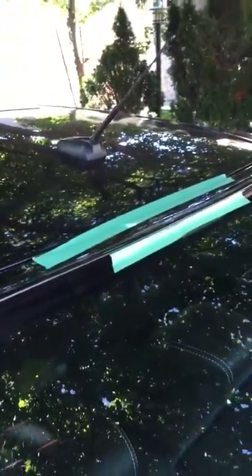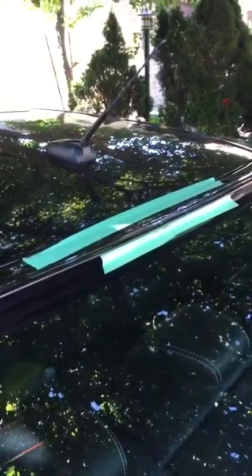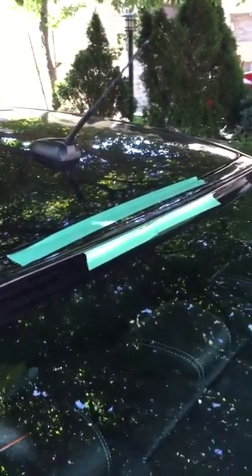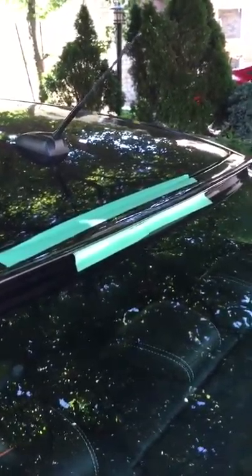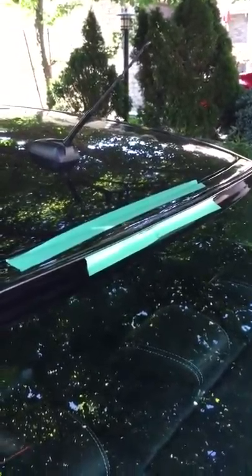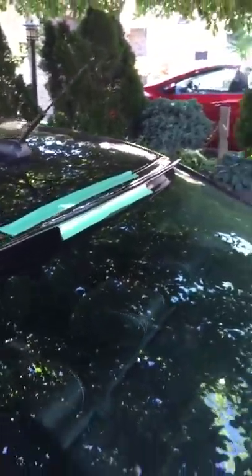I prepped this area by first cleaning with that degreaser — the Super Clean — which gets rid of all the dirt that's still trapped under there, followed it up with the lacquer thinner just to get rid of any residual stuff. I let it dry and added the product under there. I'm gonna let it cure.